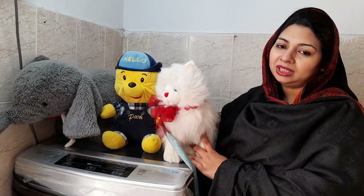So let's get started. In today's video, I will show you what is necessary to wash your soft toys and how you can wash them. Please watch the video until the end so that you don't miss any part of the process.